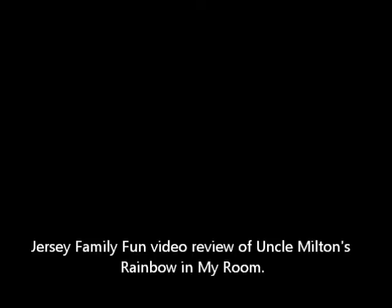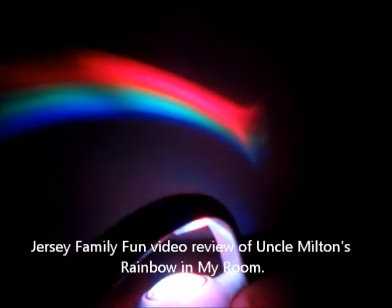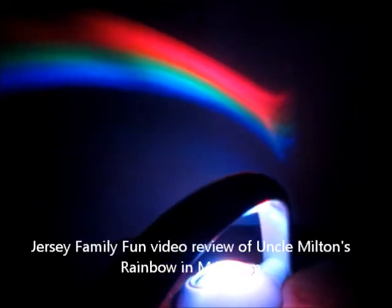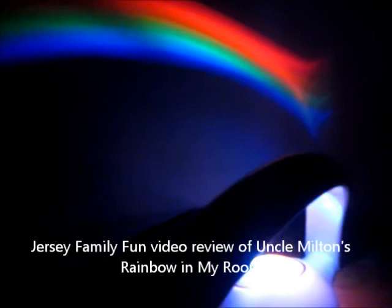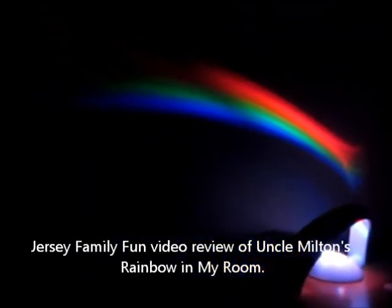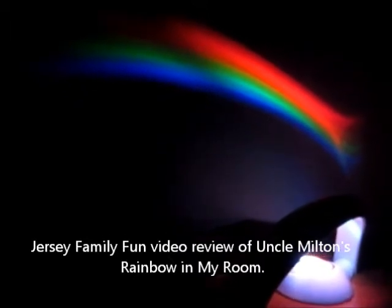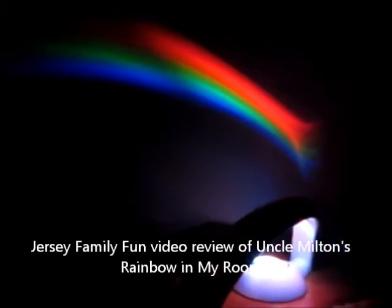Alright, so here we are in the dark, about to turn on the Rainbow in My Room. You can see we had it on with the turning one color on at a time mode. As you move the light itself in different directions, that will affect the size it appears on the wall and the vibrancy of the colors. You can see the intensity and the variety of colors.